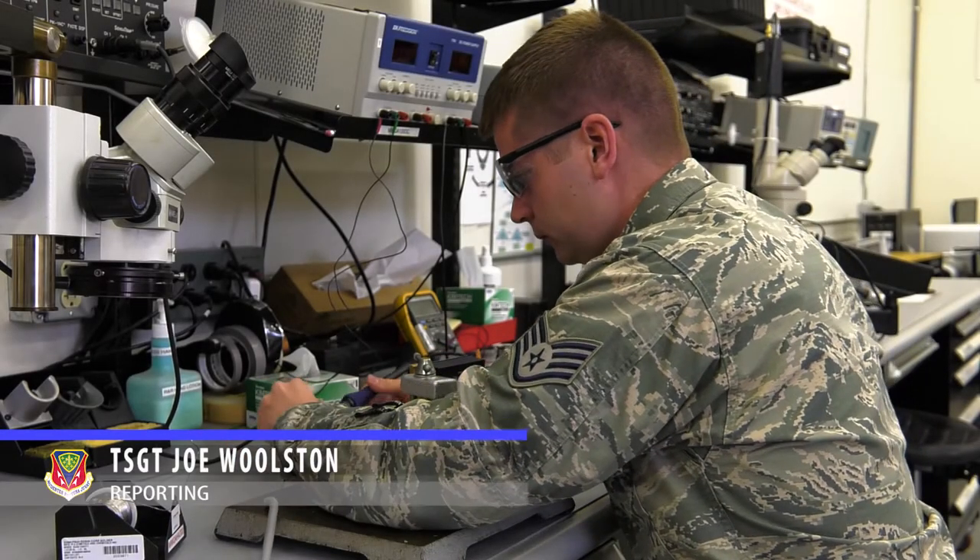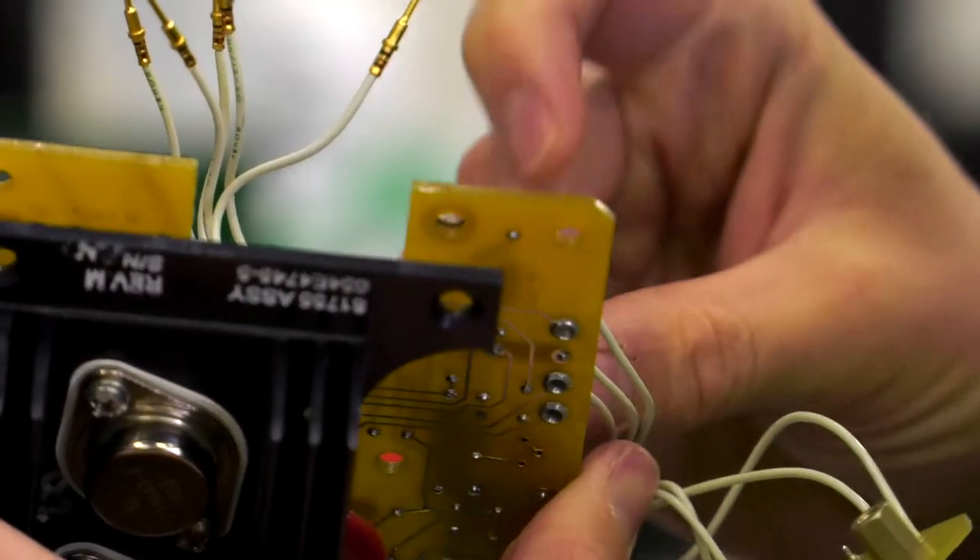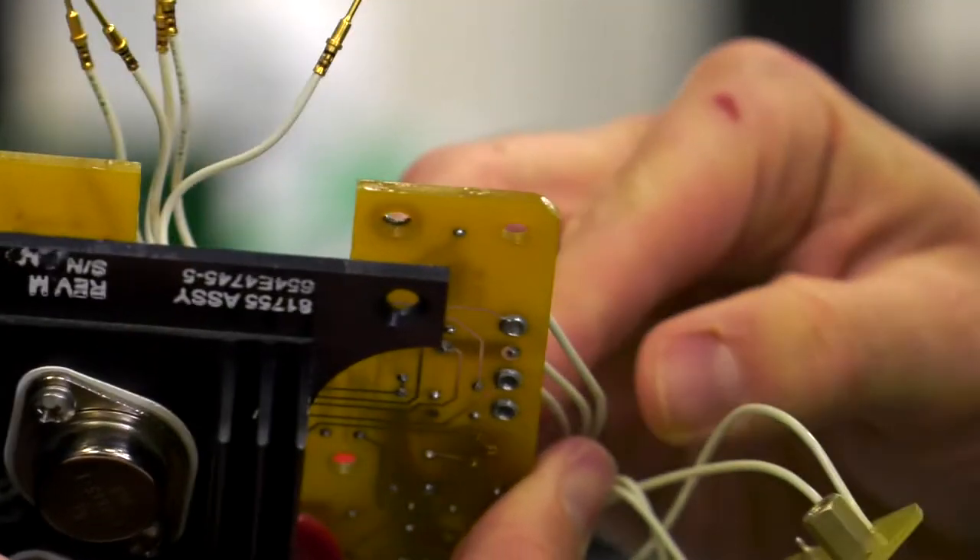Members of the Air Force Repair Enhancement Program, or AFREP, were sent a broken $20,000 satellite circuit board. Though the equipment had a high price tag, the fix was easy.